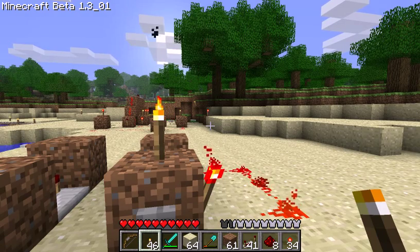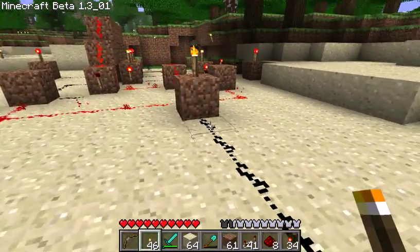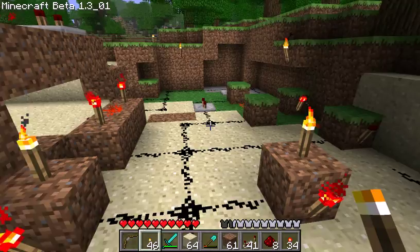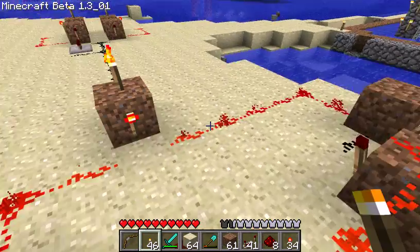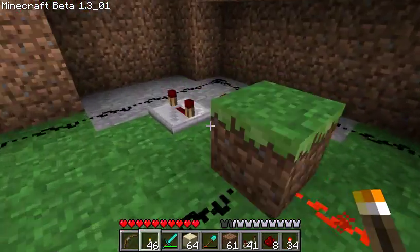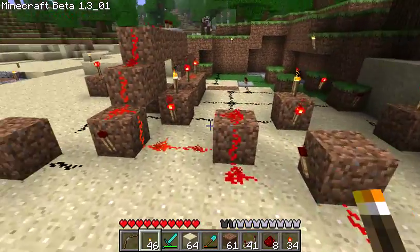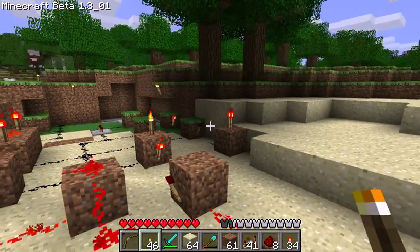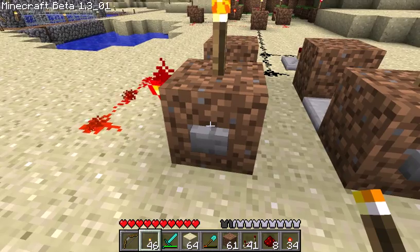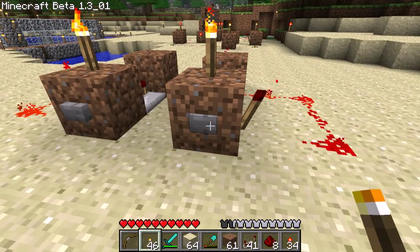And that, ladies and gentlemen, is how you can use a single redstone wire to send two signals. You could also send more if you wanted to hook up an adder rather than a single flip-flop, but you'd have to do something else with the control signal that goes around. I don't know exactly how you'd do it, but I'm sure there's a way — I just have to sit down and figure it out. Anyway, that's how it works. As you can see, the decoder is actually pretty big, so it's not going to save you any redstone over just making two different lines unless you're sending the signal a really long way. But it's still pretty cool.